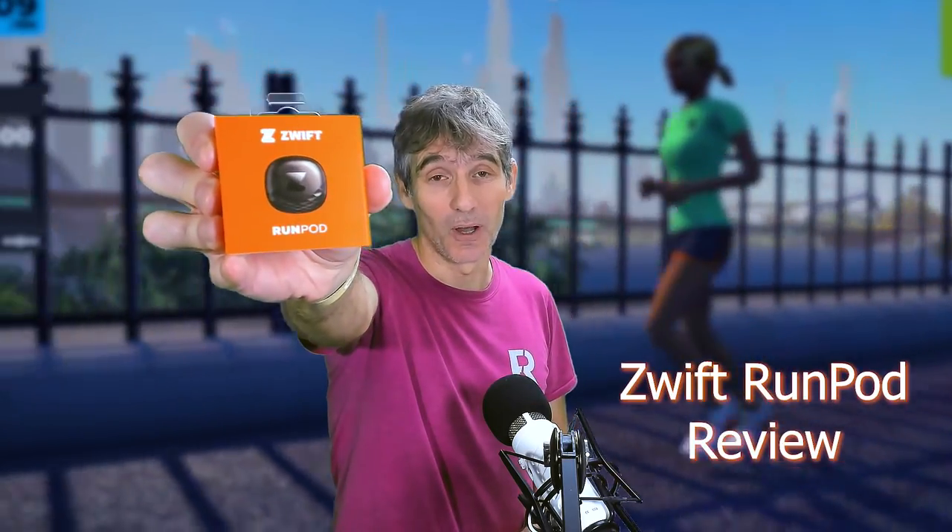Hello everyone, my name is Stephen Cousins. Welcome to another Film My Run review. It's time to review the Zwift Run Pod.